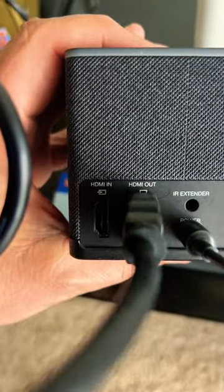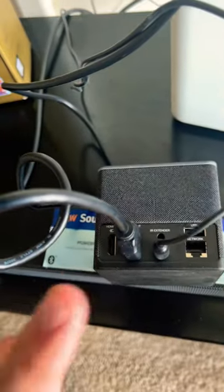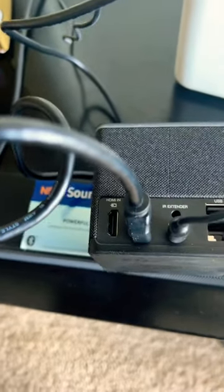The previous generation had an out port like before, where basically you'd stick one end of the cable in your Fire TV Cube and the other end in your TV — that's how you get it to work.